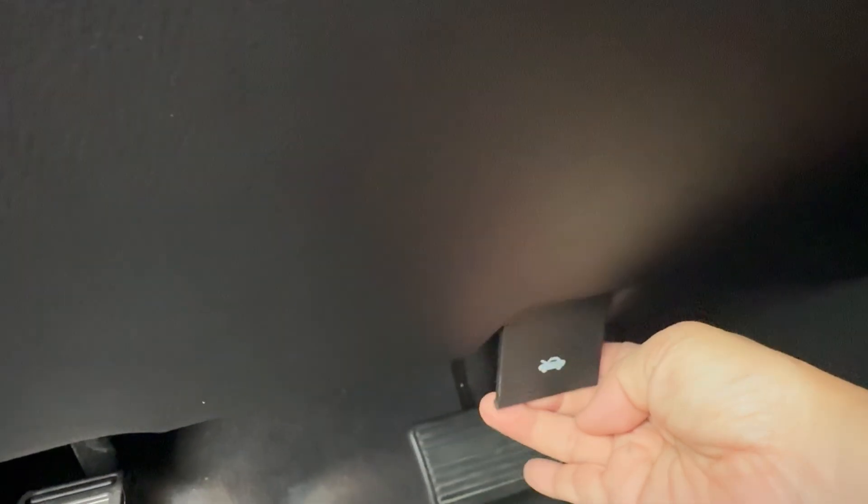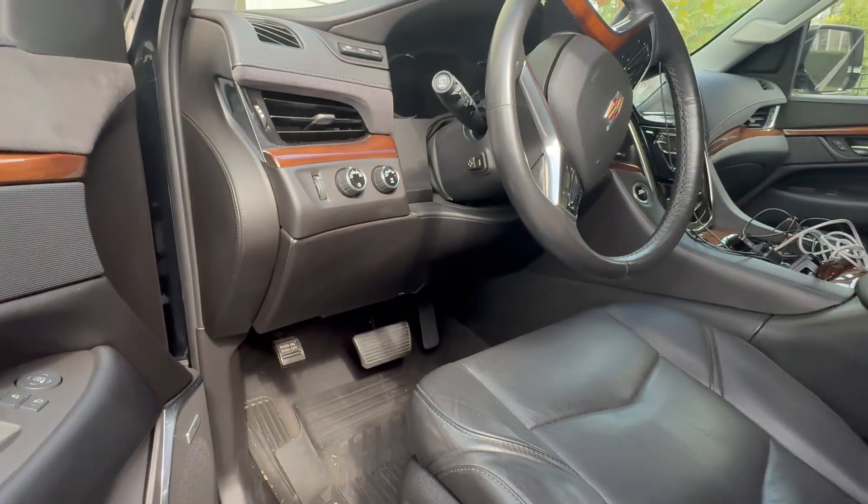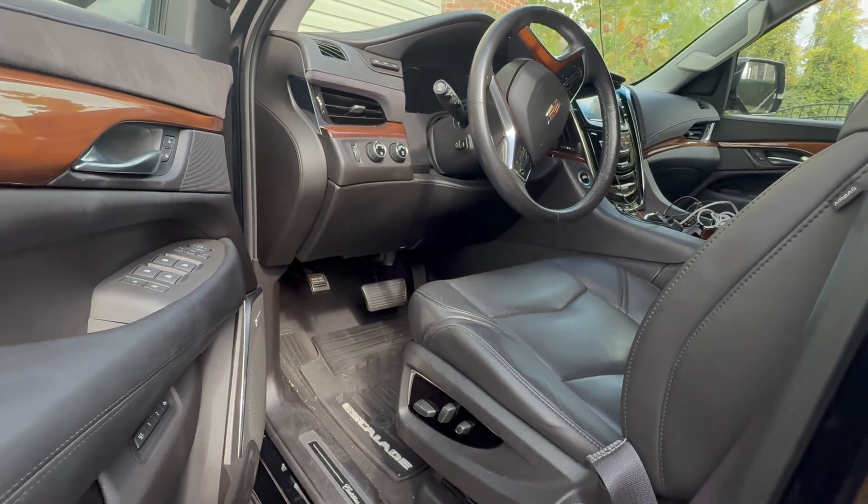My car battery is dead and I need to jump start it. I'm pulling on this tab to unlock my hood. Stay with me as I jump start my car and I'll provide a quick tutorial on the correct and safe way to connect the jumper cables.